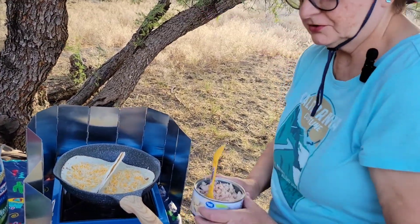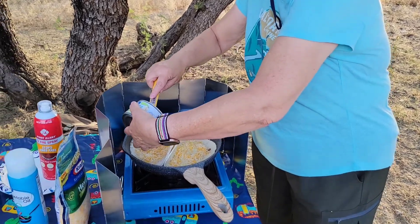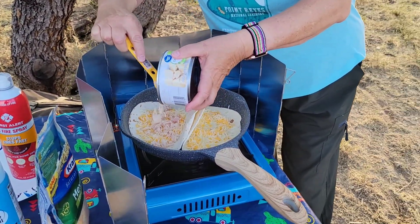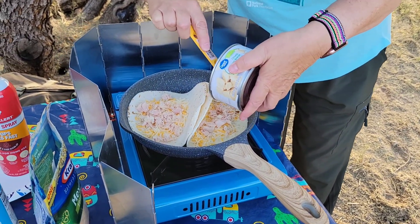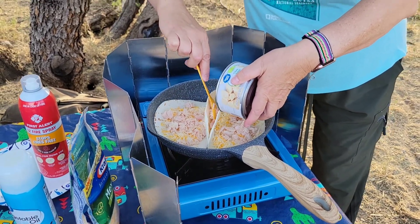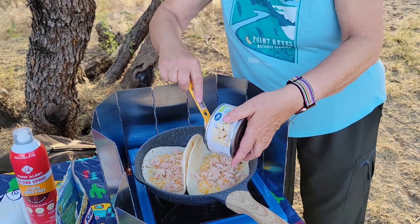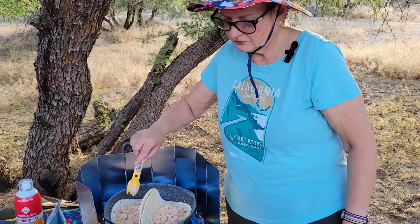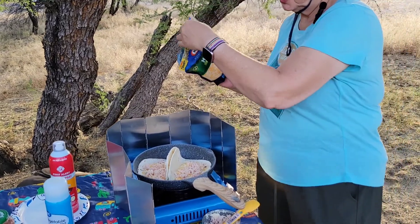I'm going to take some of this shredded chicken that we have already shredded up with a fork and sprinkle some of that on, spreading it around evenly. And then we're going to put a little bit more cheese on top.